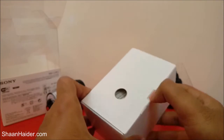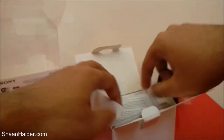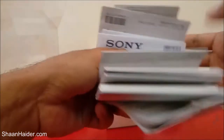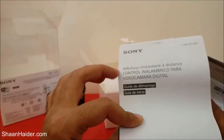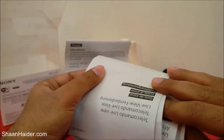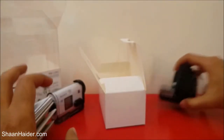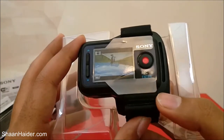There is an inner box provided as well. Inside we got lots of booklets — user manuals in different languages. Here is the user manual; let's keep them inside. And here is our Live View Remote.